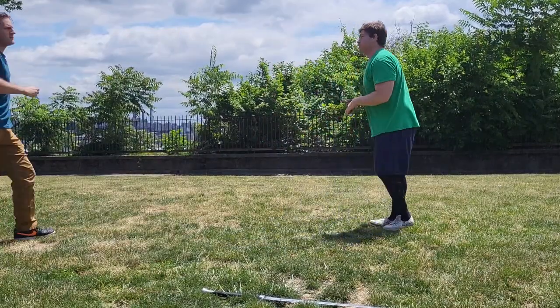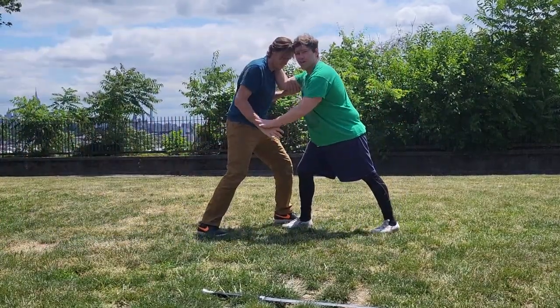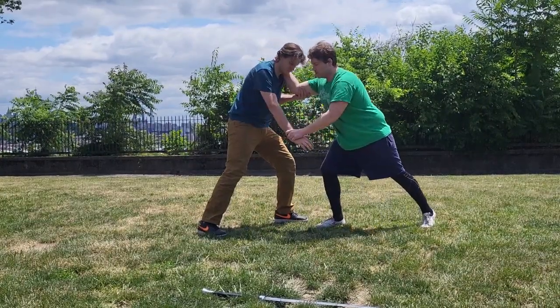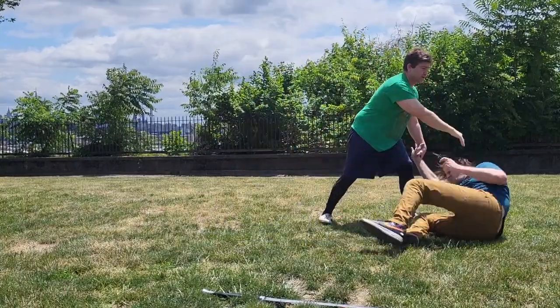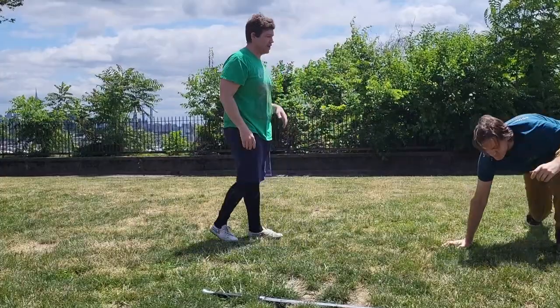We'll do that from this side. So where we tie up, I get a collar tie and the wrist tie. I'm going to take that little despezzere, destabilize him, then turn, let's go to Porta di Ferro, and dump him that way.